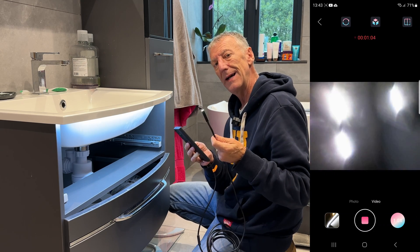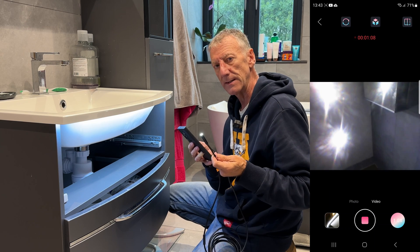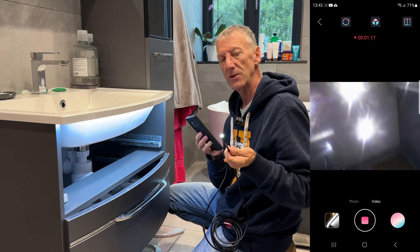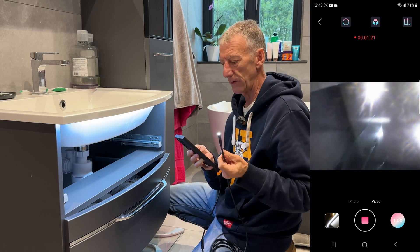An endoscope camera is really, really good for small confined spaces — especially if you're going through slats, or if you're working on an engine and you need to get down inside it. If you've dropped something, you use the magnetic pickup tool. Absolutely fantastic.